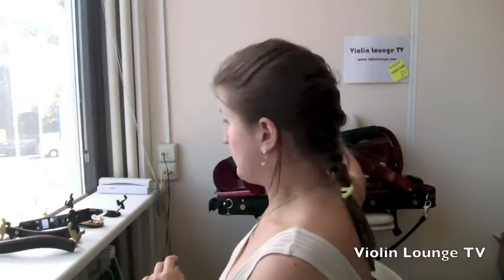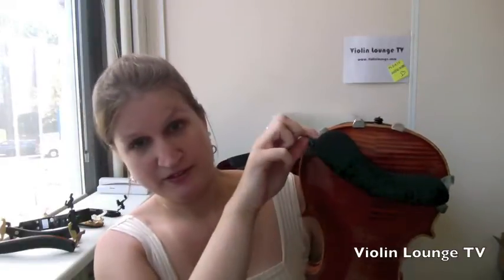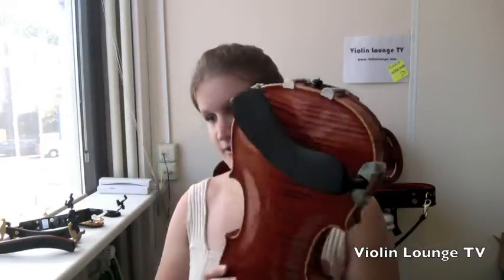Tip number six: put a rubber band around the foot and the corner of the violin. I couldn't find a rubber band this morning, but what I mean is — if one side keeps slipping off and someone has their shoulder rest positioned so one side sits in the corner, you can place a rubber band around the screw and to the corner. Lots of people do this.